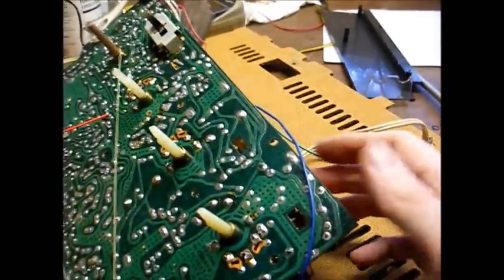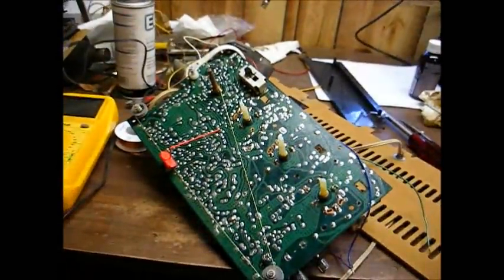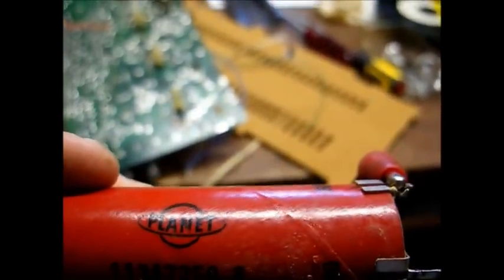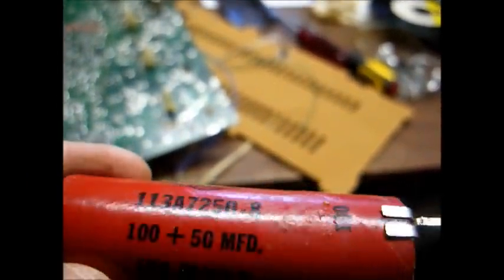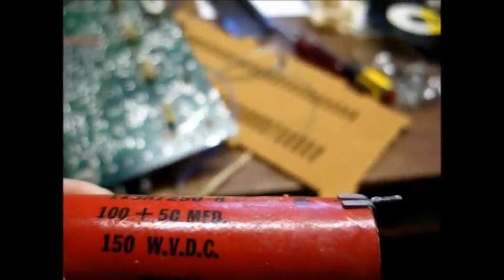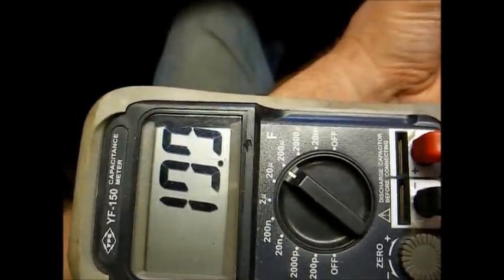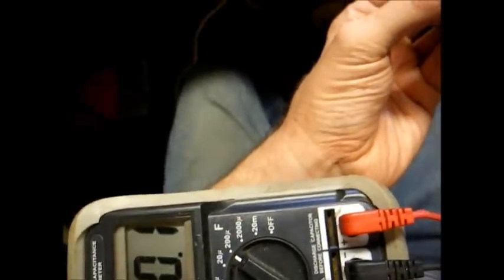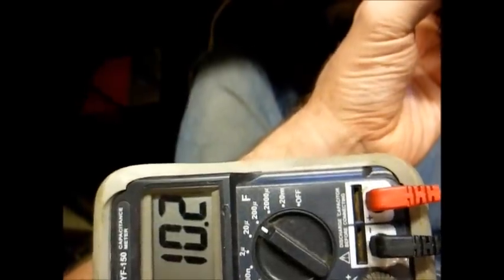Let's unsolder this defective filter capacitor and get that out of the way. Here it is — a Planet brand capacitor, not known for longevity. It's a 100 microfarad and a 50 microfarad, both sections at 150 working volts. Our 50 microfarad is reading 6.4 microfarad, and the 100 is reading about 10 microfarad. I'm surprised this set wasn't humming louder than it was.